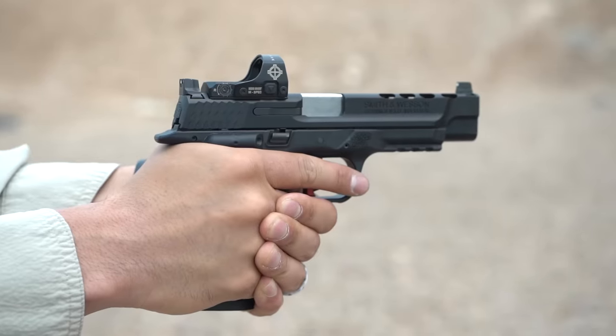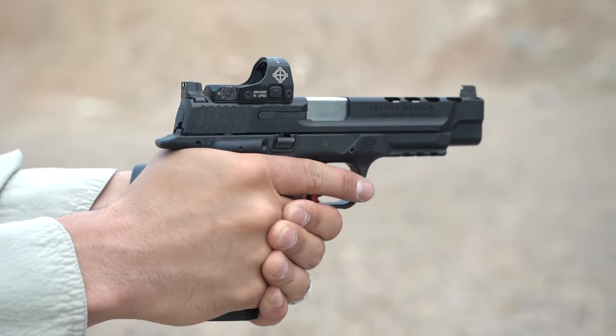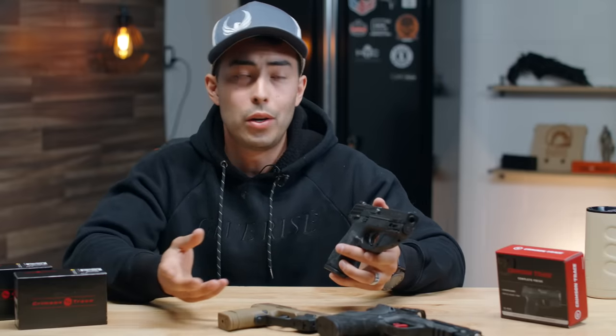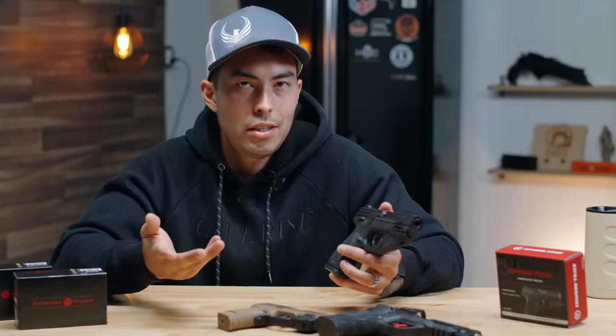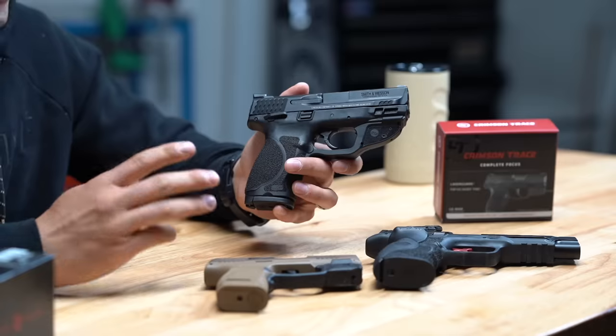The pro was that this is fantastic for low light situations, but the con is that it just doesn't do anything for you in daylight. We took these out to an outdoor range at noon, and at any kind of distance you simply couldn't see the laser. It doesn't take anything away from you — it just doesn't add anything in bright daylight.